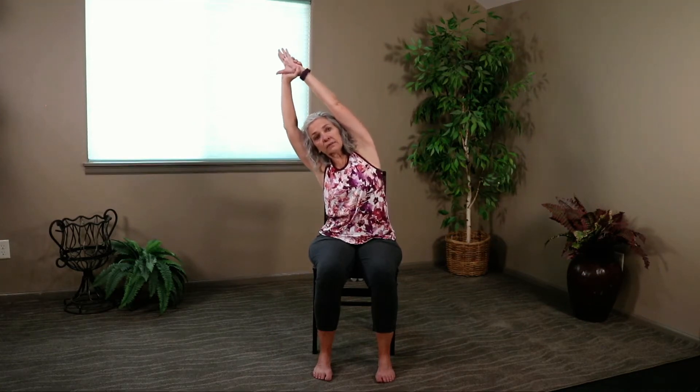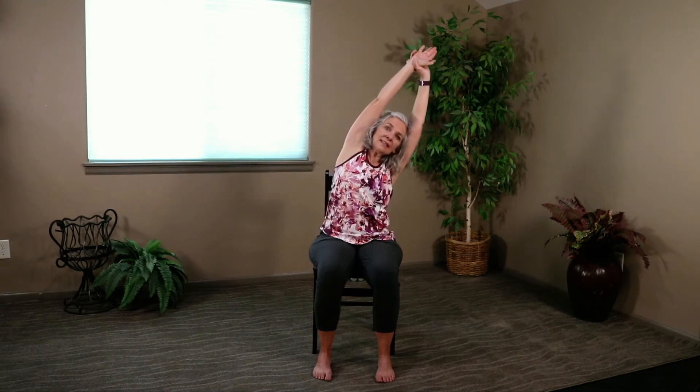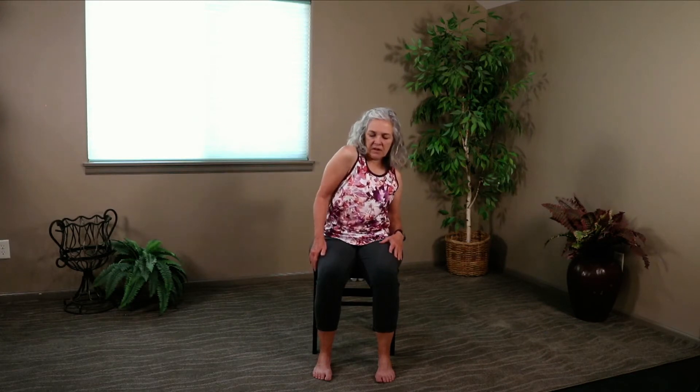We're going to add on to that leaning mountain. Come up and take your left hand to grab your right wrist. Extend it long first — shoulders down, belly tight — then lean it. A little different, right? Now gently pull on that wrist as you feel a little more stretch. Come up and go straight to the other side. Extend and lean. One more breath, then come up and release. Let's roll one shoulder at a time, then reverse it.